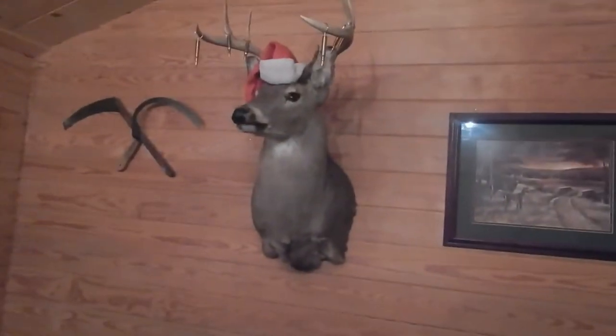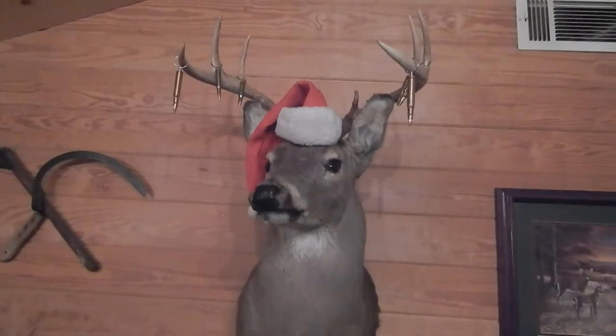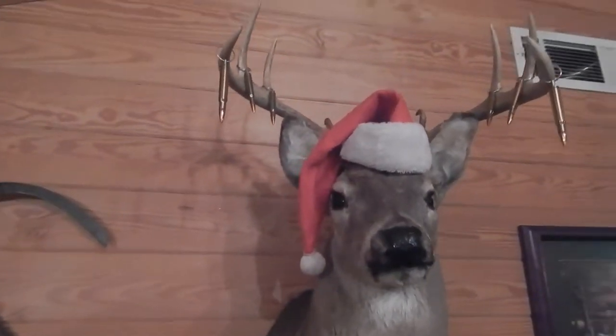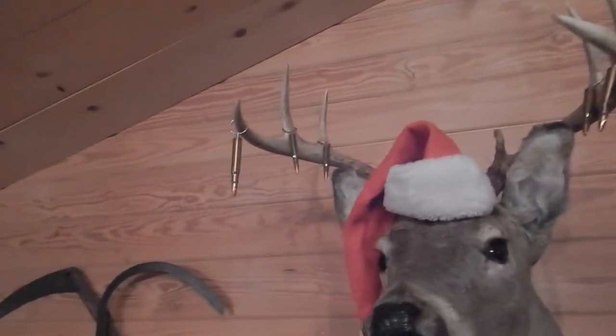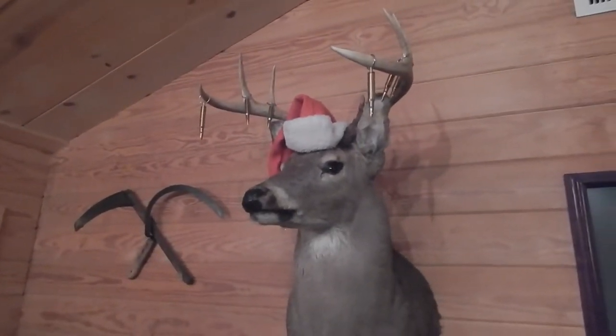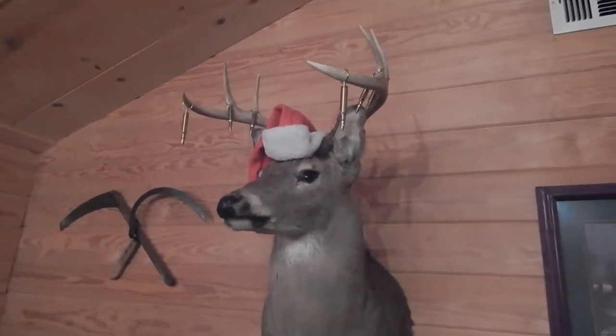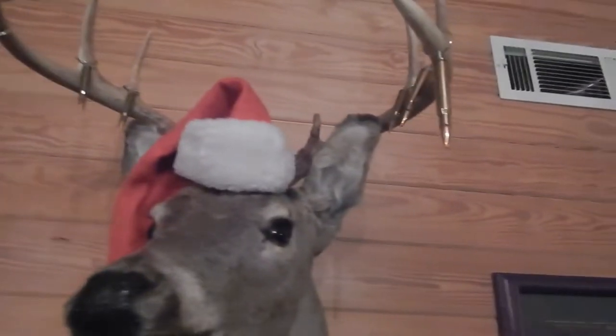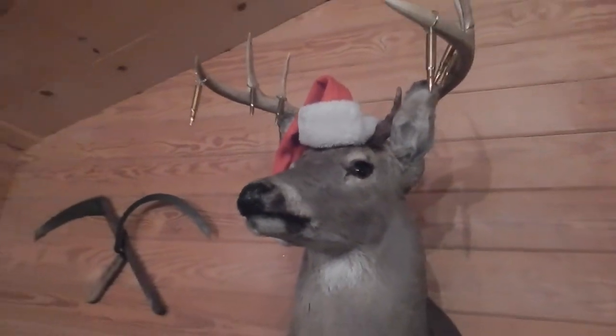We did a decoration this year that might be kind of funny — it would probably fall under redneck. One of my bucks here, we decided to decorate it this year. These are some bullet keychains that I've made, and we decided to hang them up there. I reckon that'd be considered a redneck decoration, wouldn't you think so, Tasha? I think so — I think it looks pretty good myself. I thought about maybe hanging some Christmas balls up there, but I said how about put some of the keychains I made — fitting for that buck, wouldn't it? The kids think it's really redneck, but there ain't nothing wrong with that.